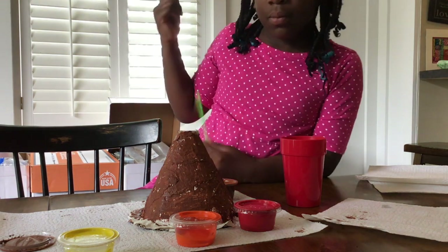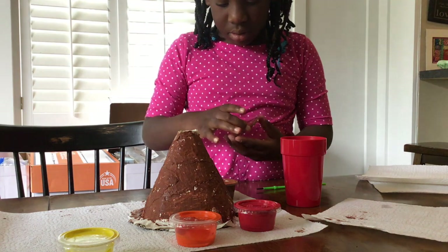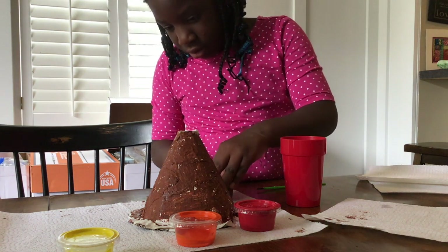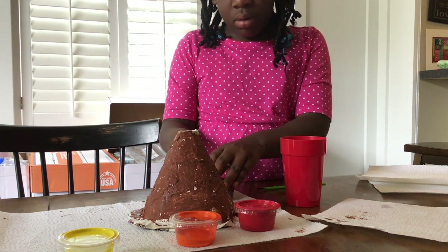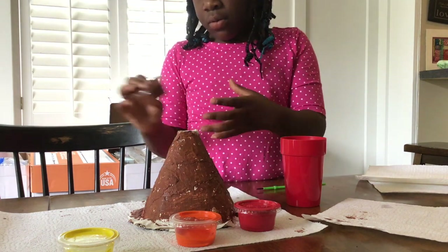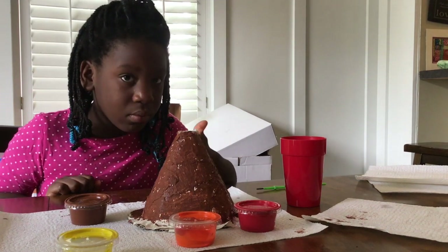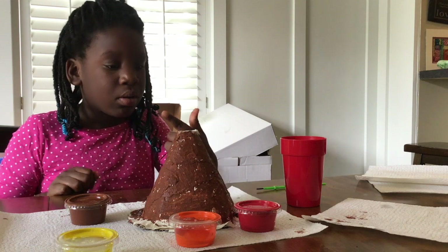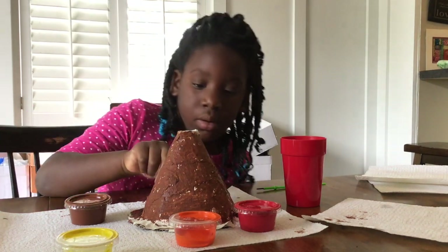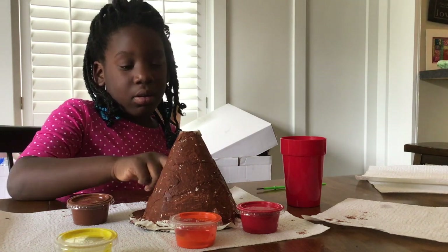The other thing you want to remember is before you start a new color, if the paint is still very shiny on your volcano you might want to wait until it dries a little bit before switching colors, because the colors might start to mix together instead of going on correctly. So we're going to wait maybe five to ten minutes for her volcano to dry a little bit more and then we're going to start a different color.